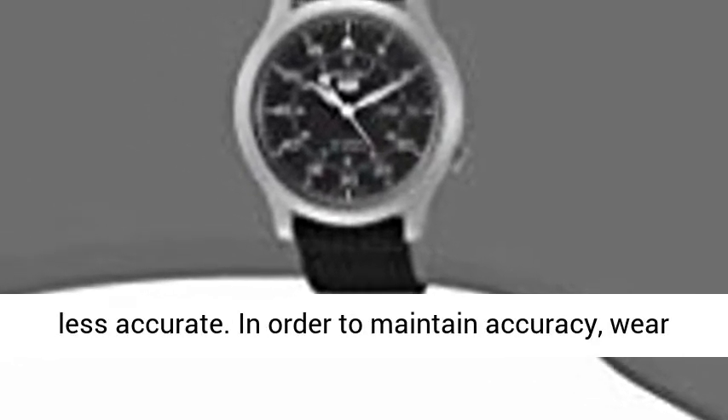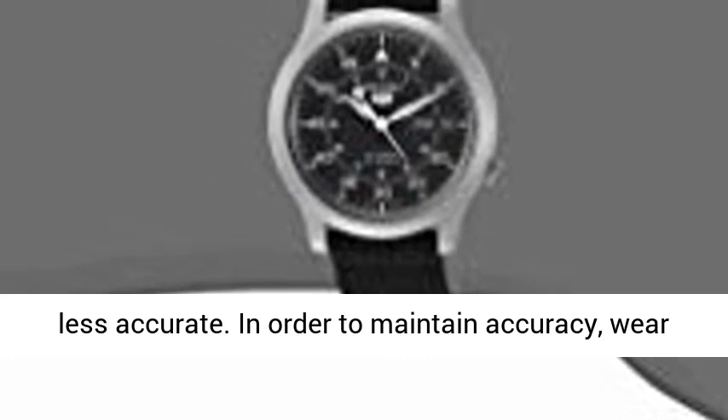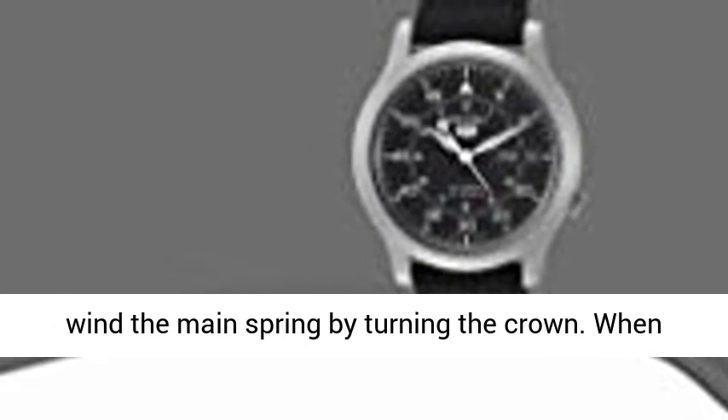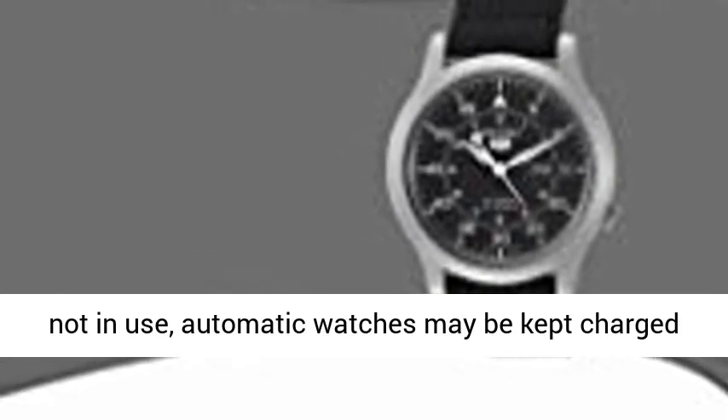This is an automatic mechanical watch. Automatic watches do not operate on batteries; instead, they are powered automatically by the movement of the wearer's arm. If the mainspring in your automatic watch is not wound sufficiently, timekeeping may become less accurate. In order to maintain accuracy, wear the watch for 8 hours or more per day, or manually wind the mainspring by turning the crown.